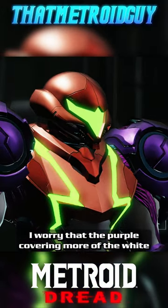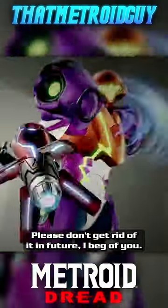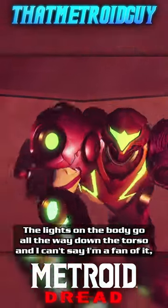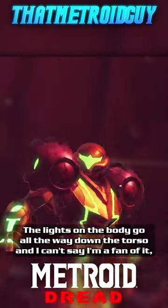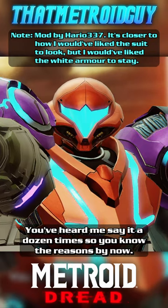I worry that the purple covering more of the white armour is a sign that the white isn't here to stay. Please don't get rid of it in future, I beg of you. The lights on the body go all the way down the torso and I can't say I'm a fan of it, nor the fact that they are green and not blue. You've heard me say it a dozen times so you know the reasons by now.